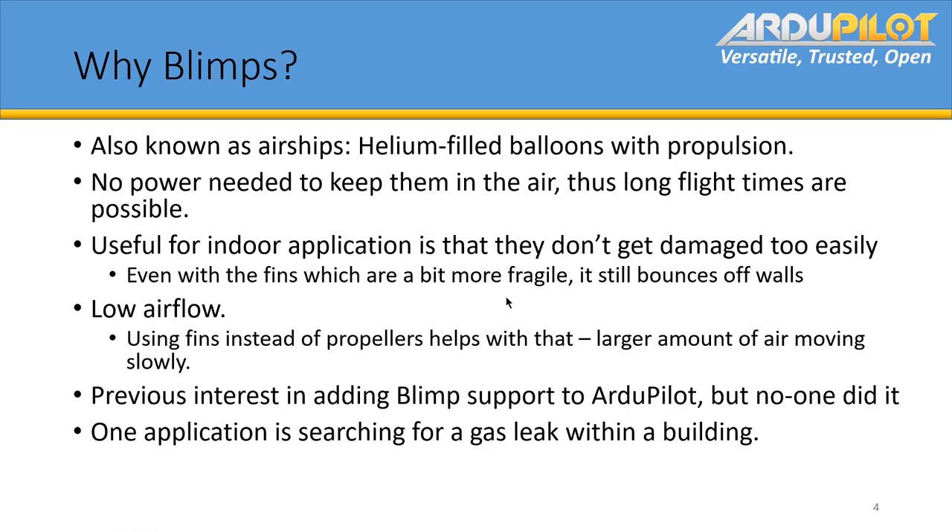What sort of mass are these blimps when you're working with? At the moment we get about 50 grams of lift, so the weight is quite the limiting factor. All of the parts — we choose them with that as pretty much the first priority. Yeah, that is very, very low mass.